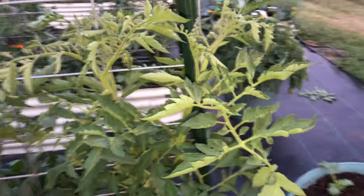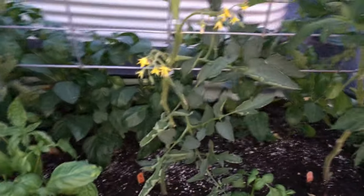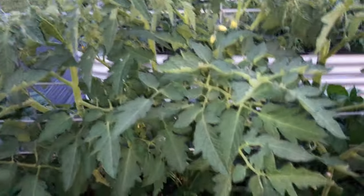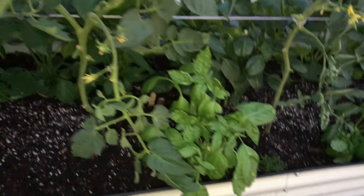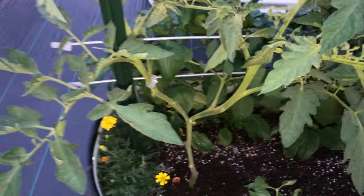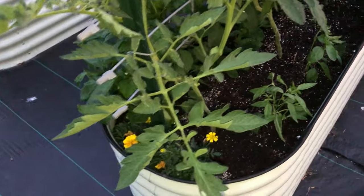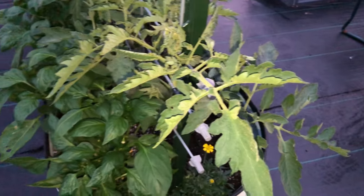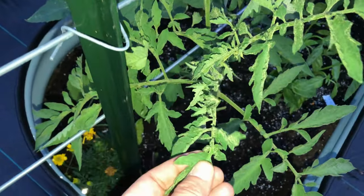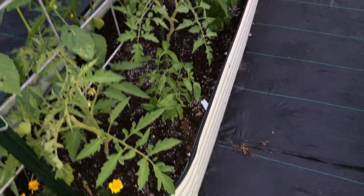This is Big Zach on the end — he's getting pretty big — and mountain merit with lots of blooms. Here's another mountain merit and another white tomato. Lots of basil I've been trimming. Now, remember I was dealing with that magnesium deficiency — I treated with Epsom salt and I see no signs of it now in any of these leaves. It was on this end, and I've seen no signs of magnesium deficiency since I did that, and that was the only time I did it.